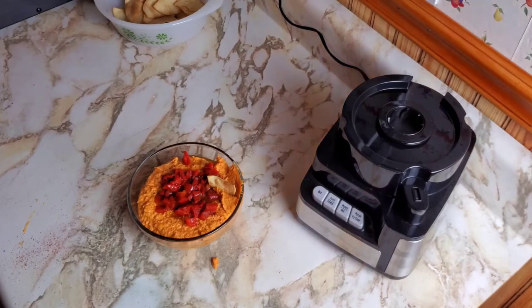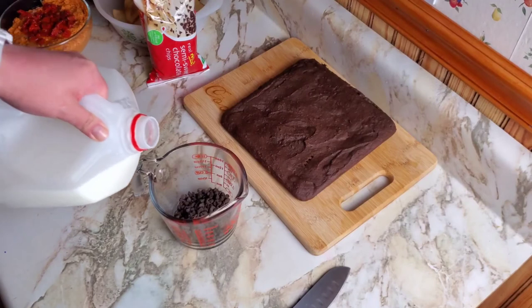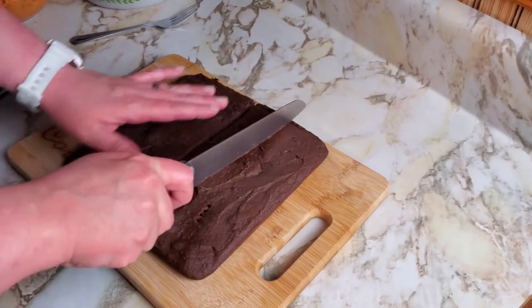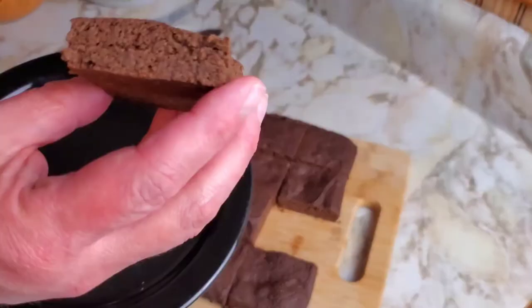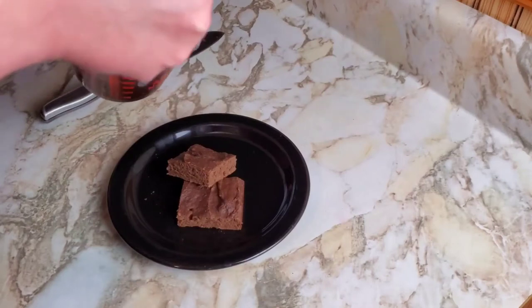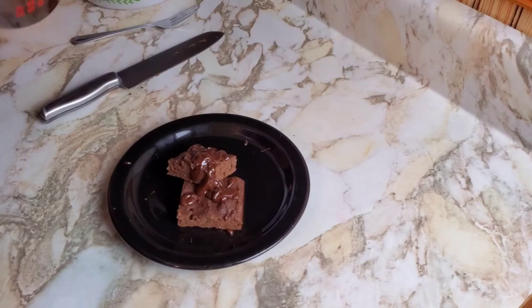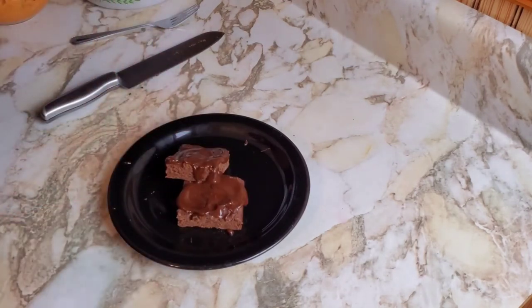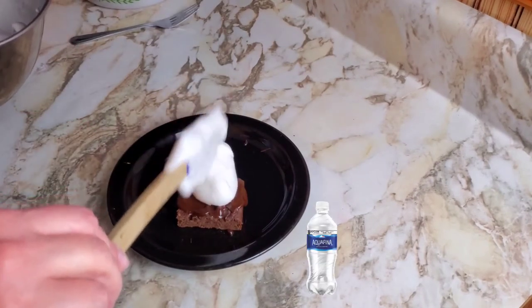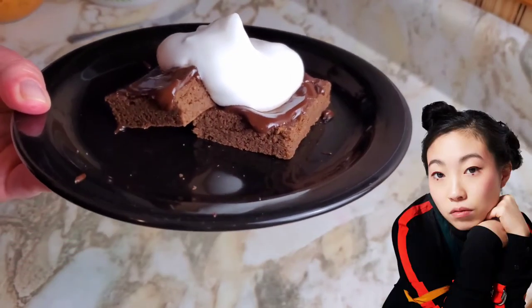I'm kind of scared about trying the brownies, but let's do it. I'm adding some mini chocolate chips and a little bit of milk. They look good but seem kind of dry, so I'm drizzling a chocolate syrup I made in the microwave — some milk and chocolate chips microwaved about 30 seconds — all over the top. Then a little bit of our aquafaba whipped topping right on top. Here it is: garbanzo bean brownies with aquafaba whipped topping.